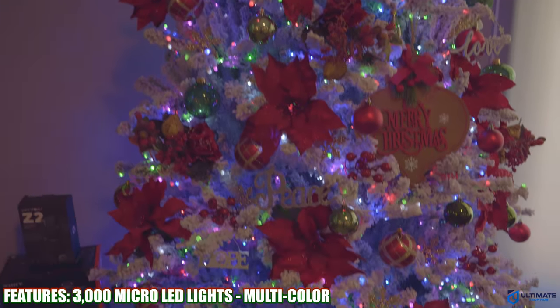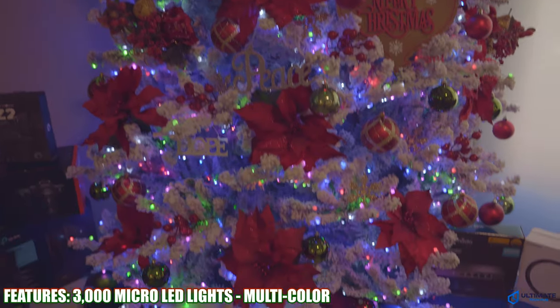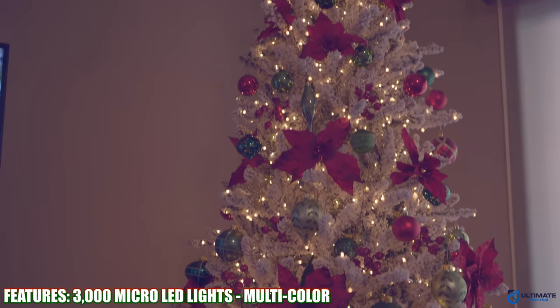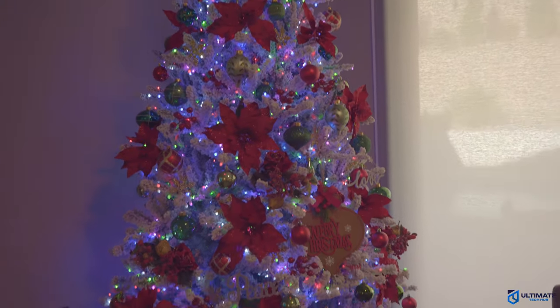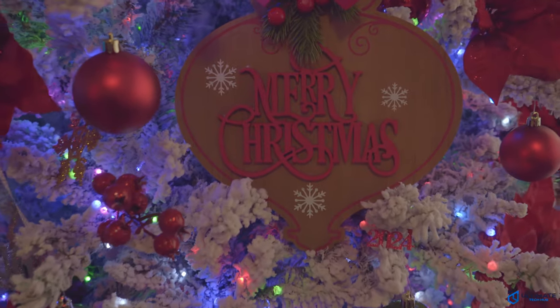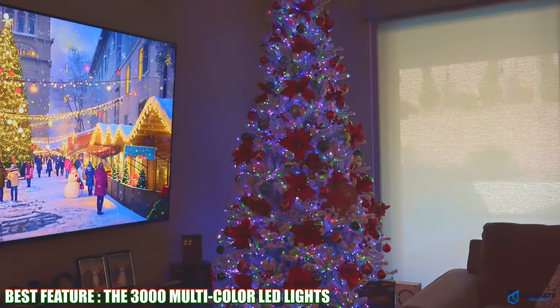If one light bulb burns out or gets damaged, the rest of the lights will stay on. There's nothing worse than one bulb burning out and then all the other lights stop working — having to search for the bad bulb is super frustrating. With this tree, that's not the case.